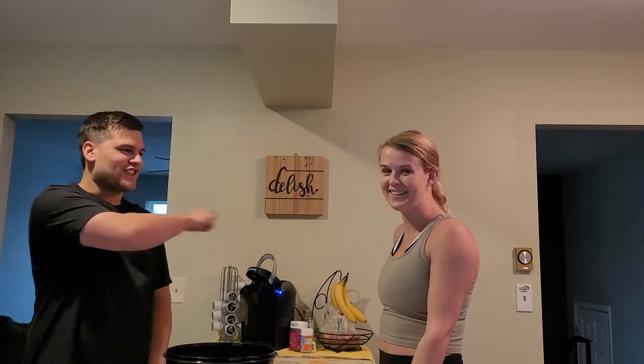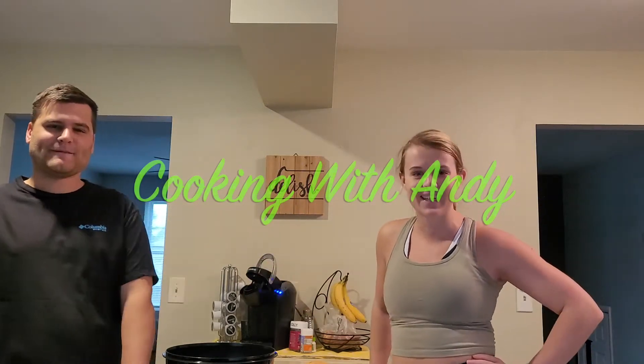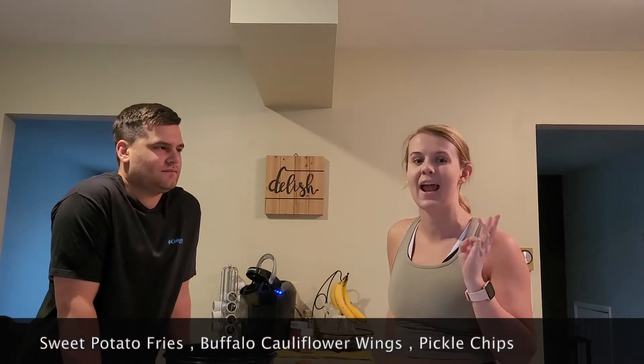Hello, and welcome back to Jenna's channel. Welcome back. Happy New Year — it is officially January 2021. So today we are back in the kitchen and we are going to be doing what I think I'll call a new segment called Cooking with Andy. Today we are going to be recreating three of our restaurant favorites in an air fryer at home — a little bit healthier and convenient. New year, new week, getting healthy. The three things we're going to be making: sweet potato fries, buffalo cauliflower wings, and pickle chips. Without further ado, let's get started.